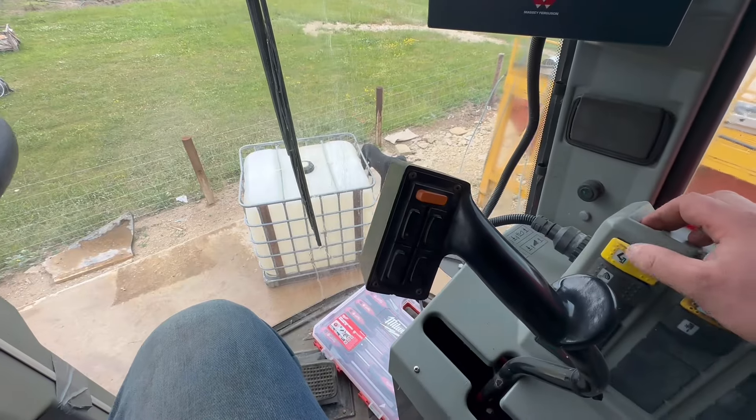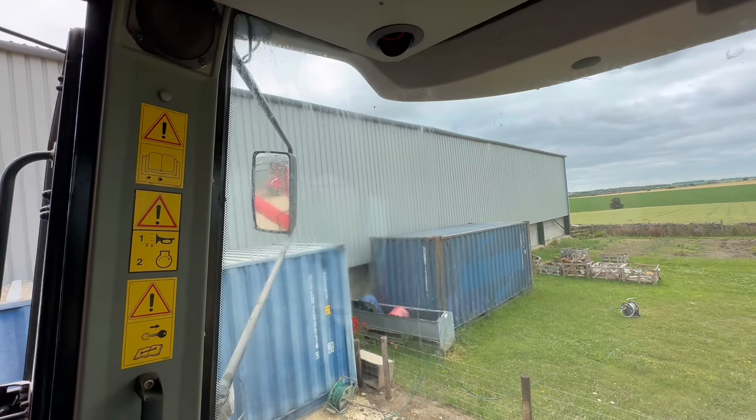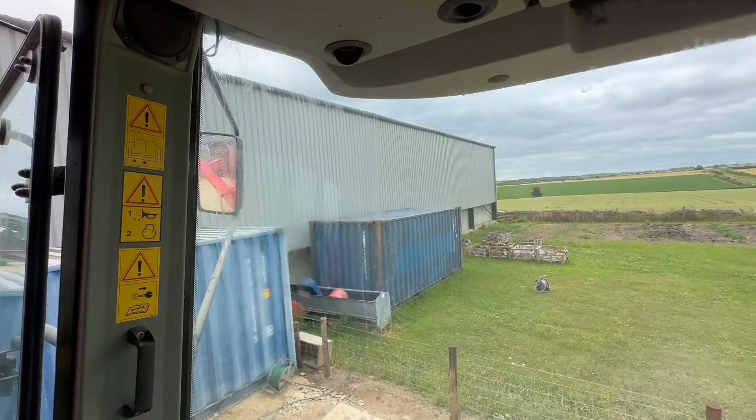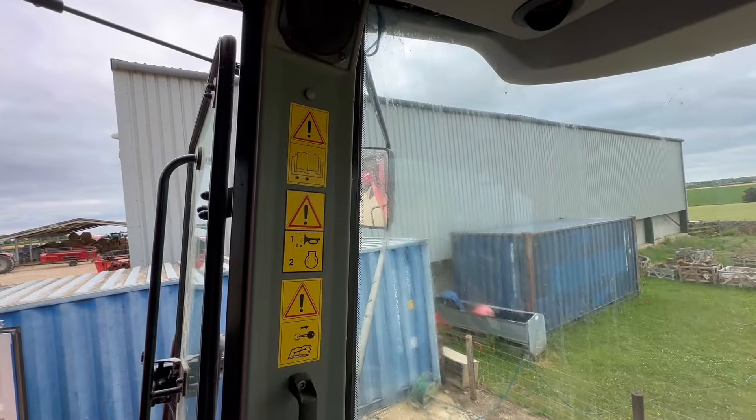If anybody from Claas is watching — Claas combines — I wouldn't say no to a demonstration. I'm not going to buy one, I just want to make a video on one and show everyone how cool it is, because I think they're one of the coolest machines ever and just incredible bits of kit. So yeah, there's the dog. Put the unloading auger away before we forget about it and drive past the building and tear it off — like someone else has done before. That's all right.